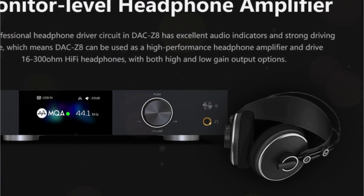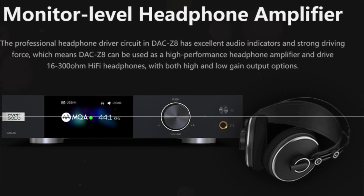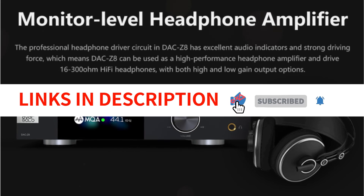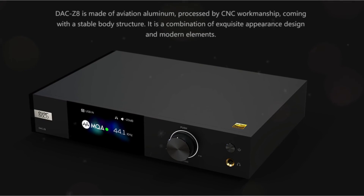Although there are standalone DACs that can provide higher sound fidelity and headphone amplifiers that sound better, the DAC Z8's greatest asset is how well balanced it is across all of its capabilities. High-quality audio, sturdy construction, and gorgeous looks at an affordable price — the Eversolo DAC Z8 is a capable new product.